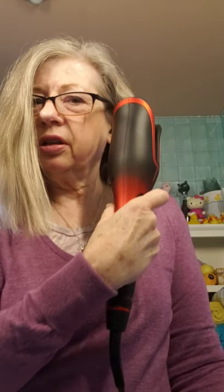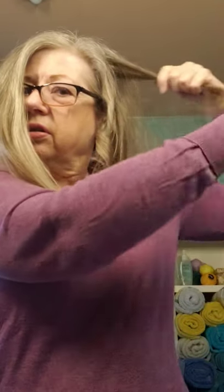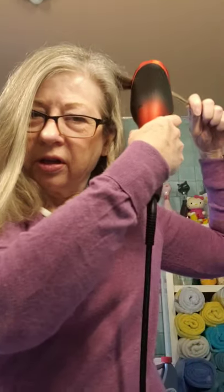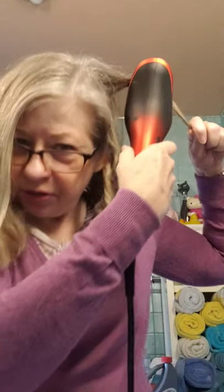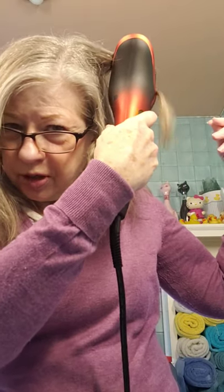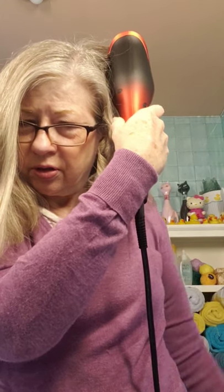That means the curl is done and you just very gently take that down. Look at that! Do another little piece here — this side to my head, get my finger ready on that button. It just takes a little getting used to in the mirror because everything's reversed. Press the button — see how it swirls it right in there. No tangles.